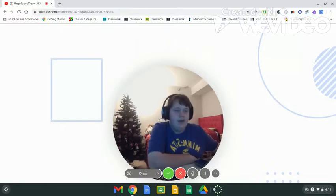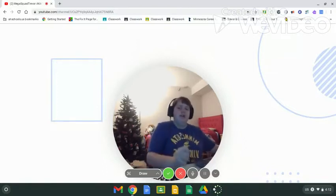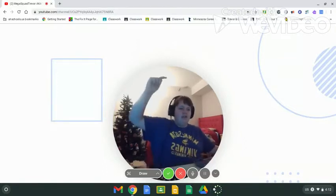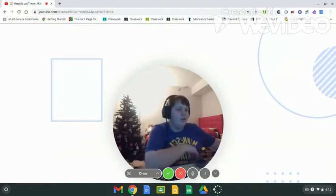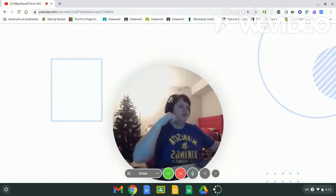I'll keep you guys updated on when I'll be doing the video setup tour in a couple of days. If you aren't already, join my Discord server where I'll keep you up to date — the link will be down in the description below.